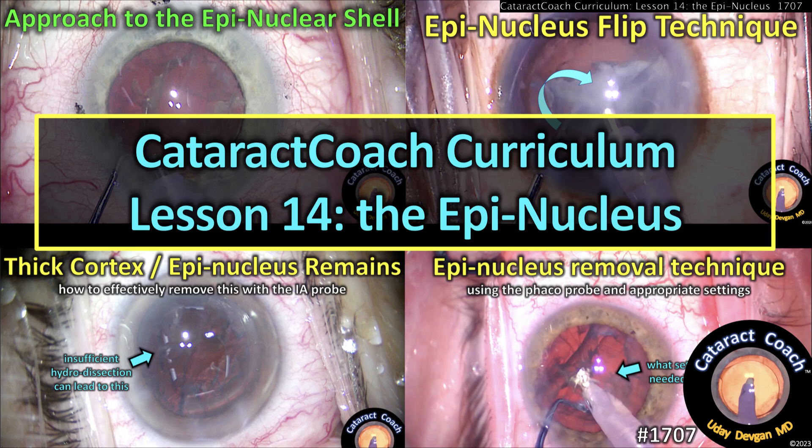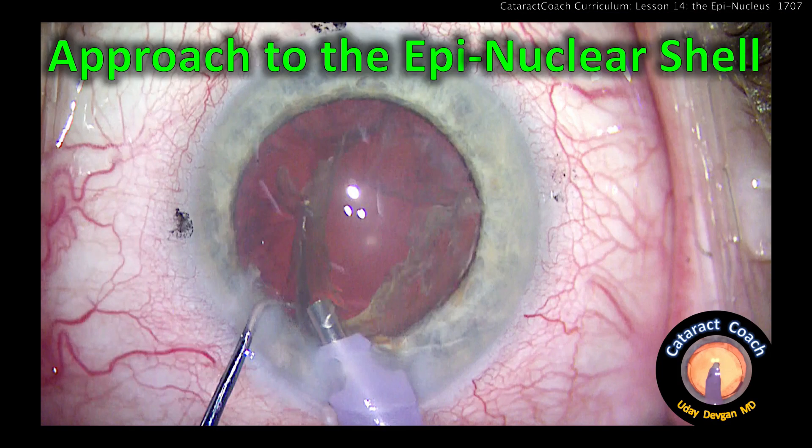CataractCoach.com, curriculum lesson 14: the epinucleus — how to remove it safely and efficiently. The approach to the epinuclear shell in cataract surgery.